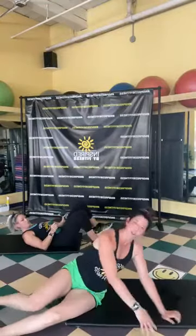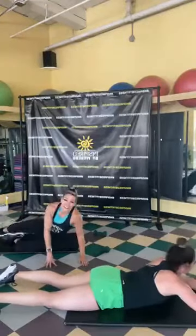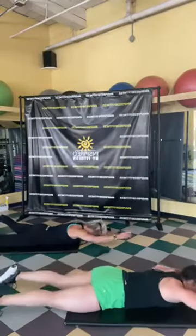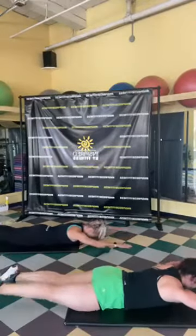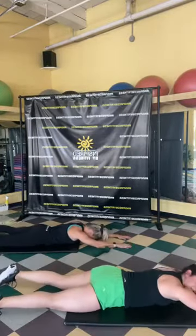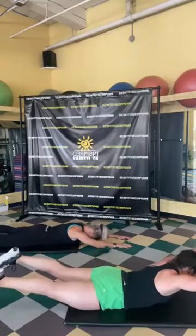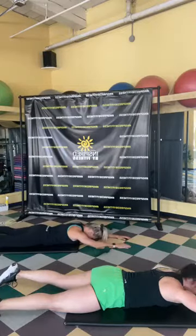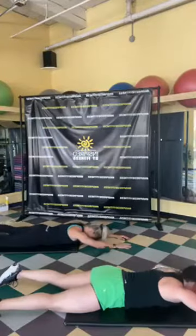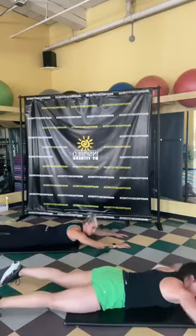We've got Superman — super people! Both arms and legs up, or you can alternate opposite arm, opposite leg. Squeeze your bum as you lift the leg. Keep flying — great job! Ten more seconds. Seven, six, five, four, three, two, and one.